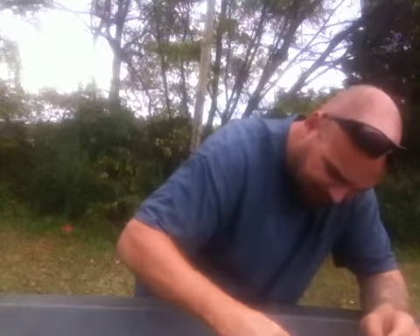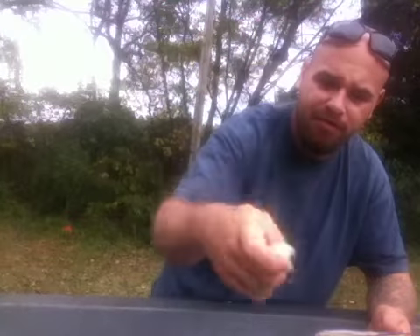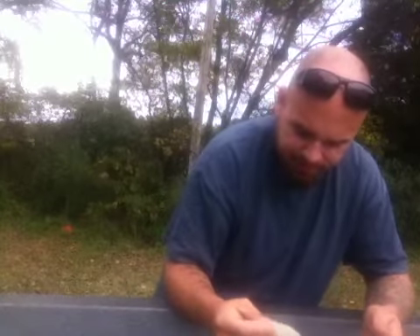Very nice baits there. This is a 6-inch Maniac Minnow. It's got a nice soft plastic body with a grub tail — it's going to swim real well. It's going to produce any time they're eating shad. It's elementary — it's going to work on a shad bite for sure.